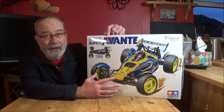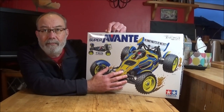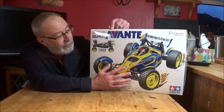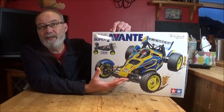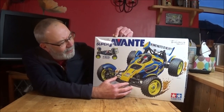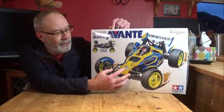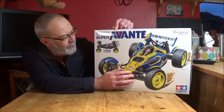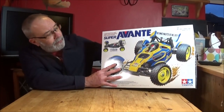They've given it a similar livery to the classic original Avanti, but this is something completely different. There's a lot of people moaning about Tamiya re-releasing the same kits, and then when they do go out of their way to design a new product, people moan about it. This really does look something special — it's a real step up, though it is a pretty expensive kit.